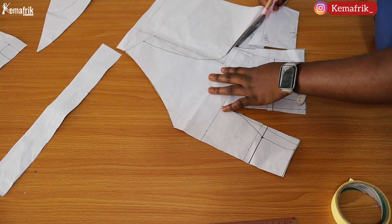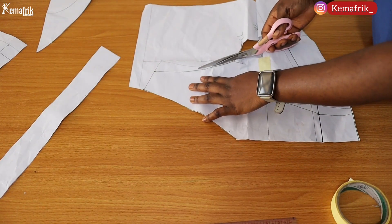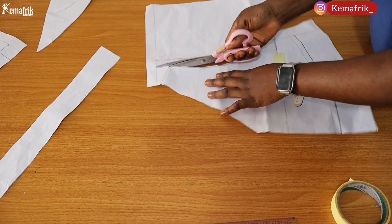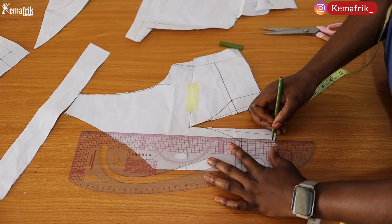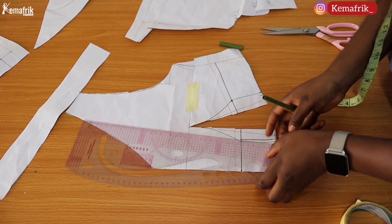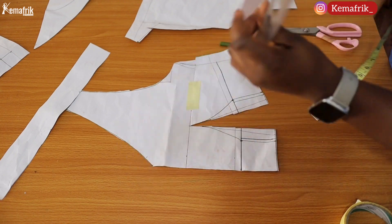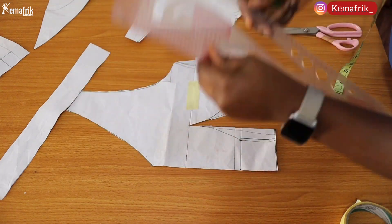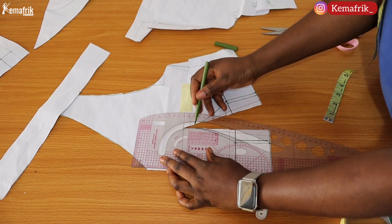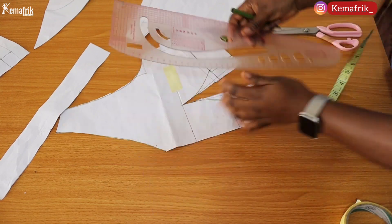That's done. I can now cut out the rest of this pattern and cut out my dart as well, and we'll be ready for the next step. It was at this stage I decided to make use of just one inch on both sides instead of 1.25 inches that I initially used — that's the adjustment I'm making here so I can cut out my dart.